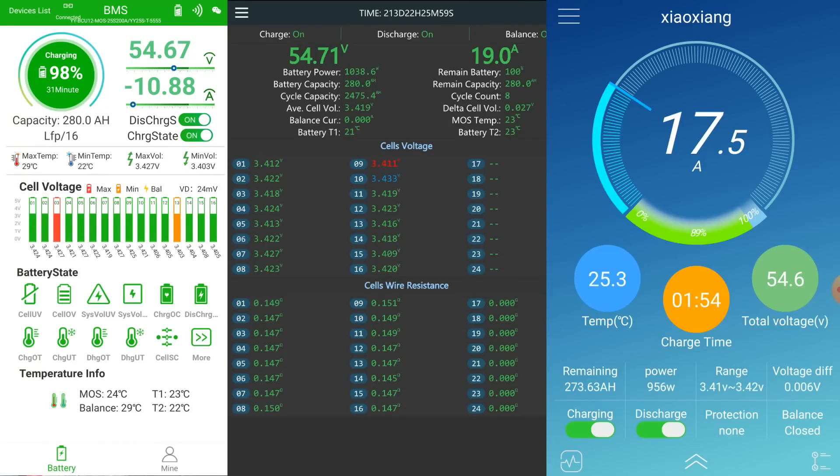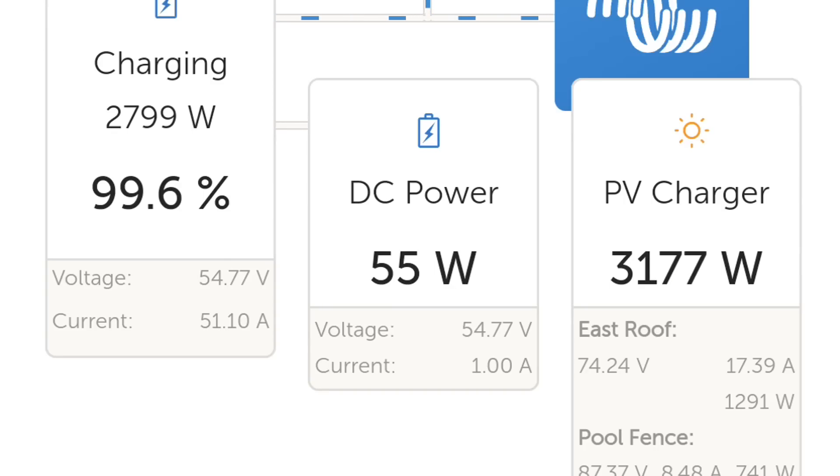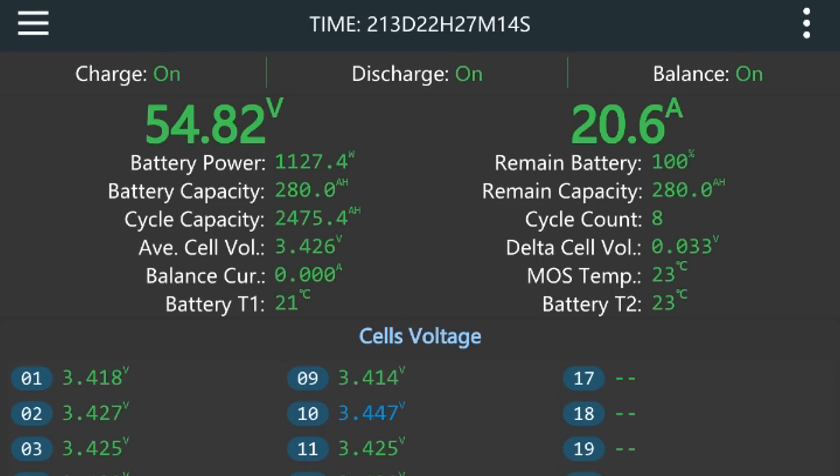Now we can see the deviation going up — 28 millivolts in the JK BMS, 25 millivolts in the Haltec BMS, and only 7 to 8 millivolts in the Overkill, which is surprising. None of the BMS units are balancing yet. We are at 99.6% state of charge. The middle battery with the JK BMS has the highest deviation at 34 millivolts, with cell number 10 again being the highest. The JK active balancer has just kicked in, discharging cell 10 at 2 amps.